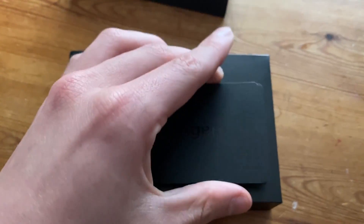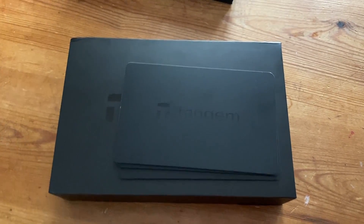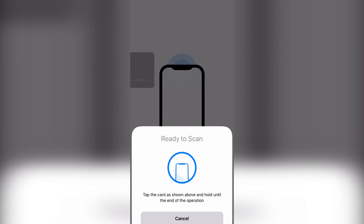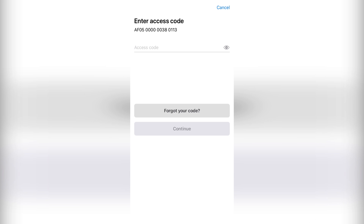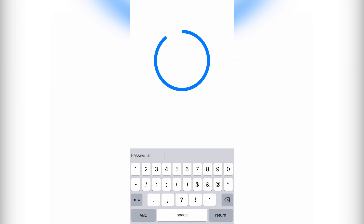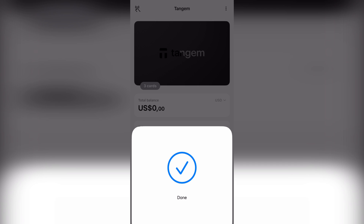That covers the unboxing, so let's move over to the phone and I'll show you how to set up the three cards. All you have to do is scan the card, and once you've gone through the setup it's going to ask you for an access code. You input your access code, hit continue, and then scan your card again - multiple steps of security.